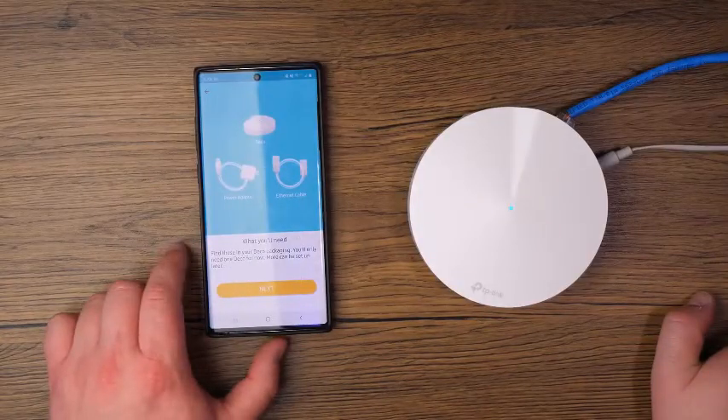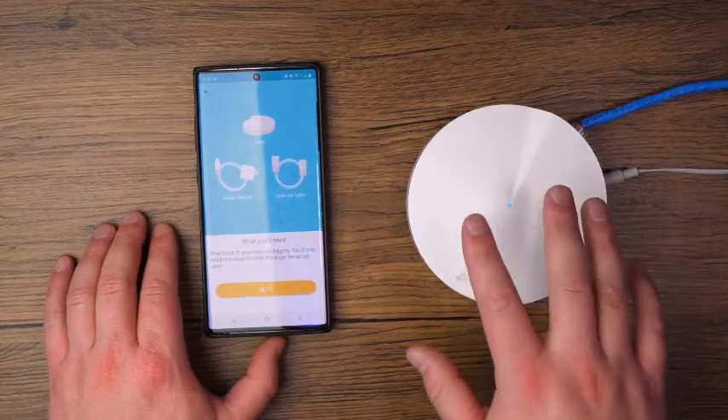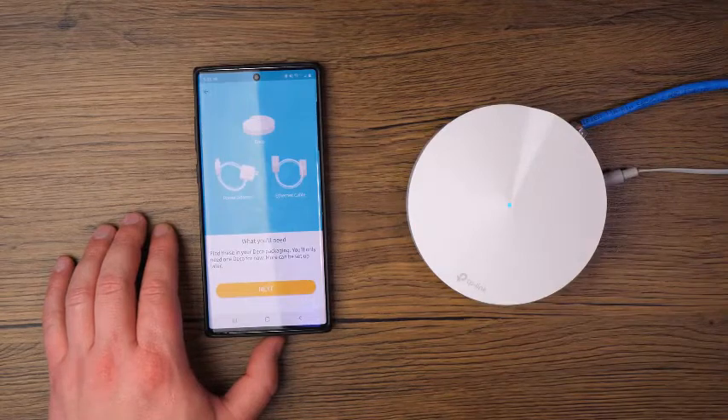You'll find these in your Deco packaging — you'll only need one Deco for now, and more can be set up later. We're just going to be configuring and setting up one Deco first, and then we'll add the pods a little bit later.